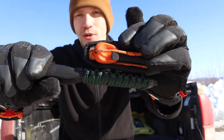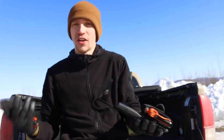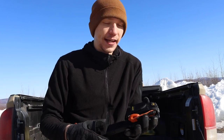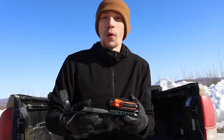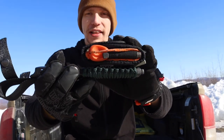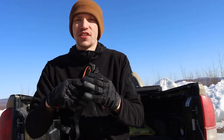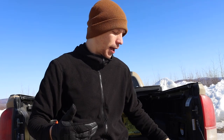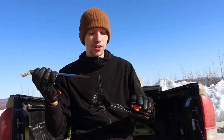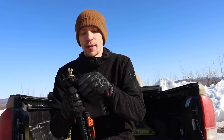As a surprise to pretty much no one, I also added a Light My Fire Army 2.0 ferro rod — that is my favorite ferro rod. I have those ferro rods for basically all of my mainstay knives; any knife I regularly carry will have that ferro rod. That is essentially the setup that gives this knife a little bit more well-rounded capability.